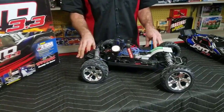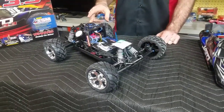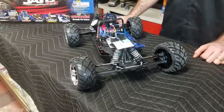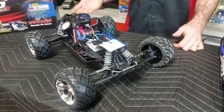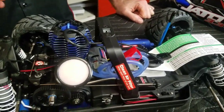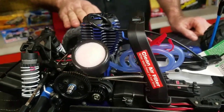The Jato was originally released with the Traxxas 2.5 engine, and in 2006 the 3.3 Traxxas engine was released, which is what the new Jatos are — and basically all the larger or more powerful Traxxas cars are equipped with now. The 3.3 engine is a really good engine. It revs high, and Traxxas engineering is pretty precise, so this 2-speed transmission is geared really closely to what this engine can put out RPMs-wise. It's a really cool platform.